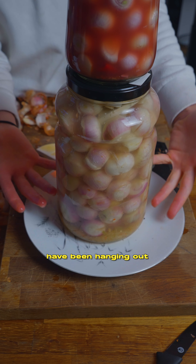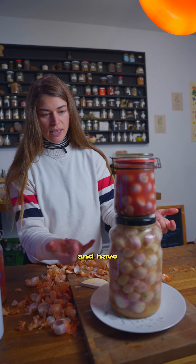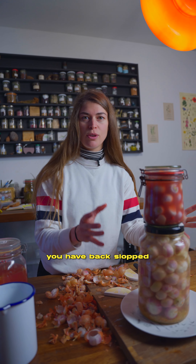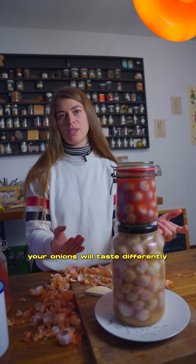These ones here have been hanging out for already a good week and have transformed another color. Depending on the brine you have back slopped, your onions will taste differently.